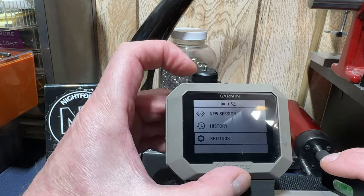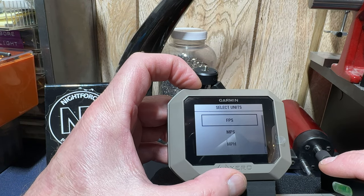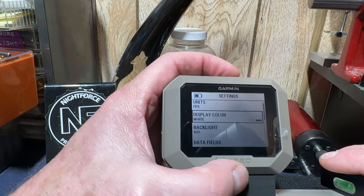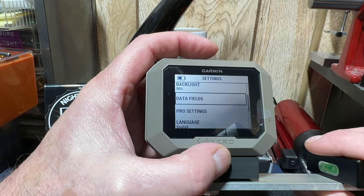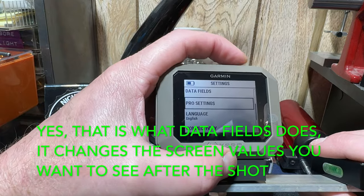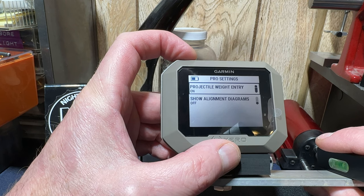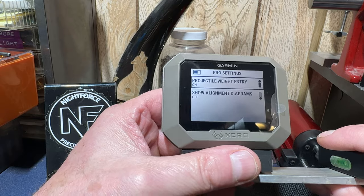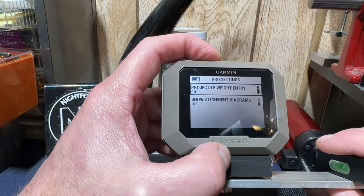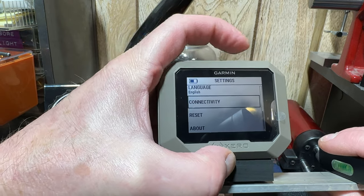Now we can go into settings quickly. Units: that is for feet per second, miles per hour, kilometers per hour, meters per second. Color display — you can go darker. Set the backlight. Data fields — I think that's to set what data fields you want displayed after the shot. Pro settings: that's your projectile, which gives you kinetic energy in joules. You can also have alignment diagrams on when you turn it on — I've got that turned off, and I've got projectile weight entry on. Then language, connectivity to pair with a phone, reset, and about.